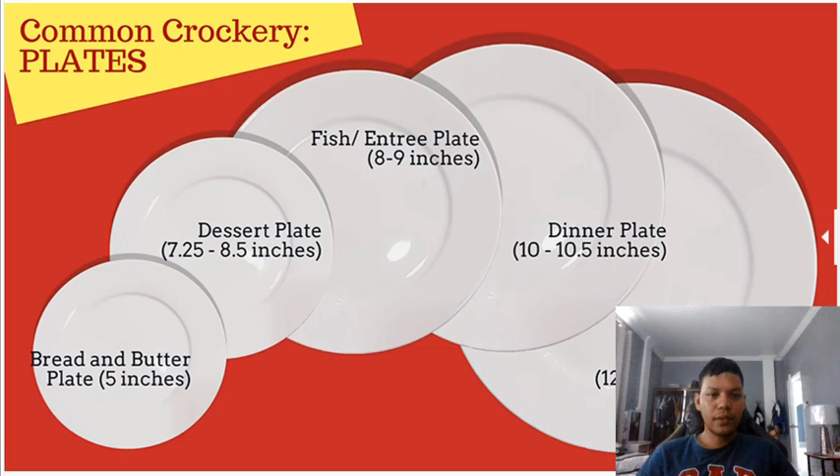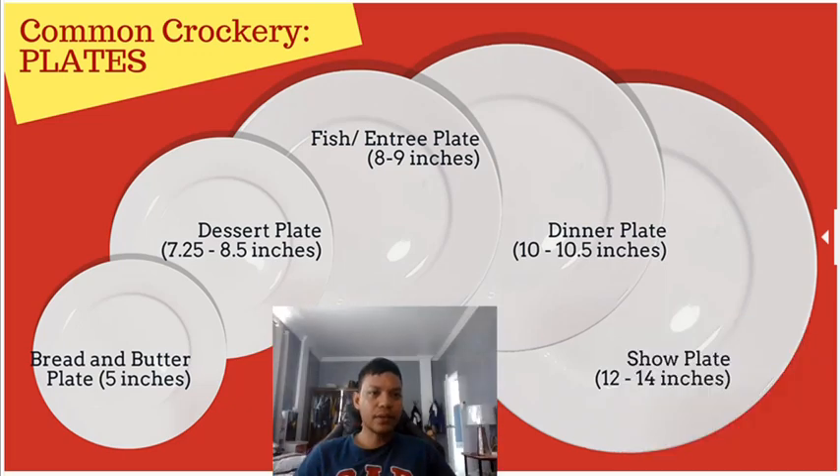There are different types of plates. We have the bread and butter plate, which is 5 inches. We also have the dessert plate at 7.25 to 8.5 inches, the fish or entrée plate at 8 to 9 inches, the dinner plate at 10 to 10.5 inches, and the show plate at 12 to 14 inches.